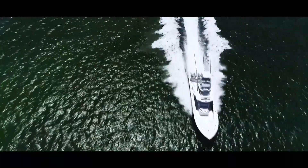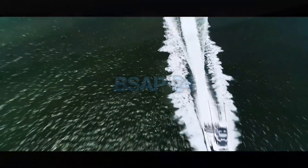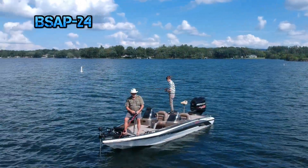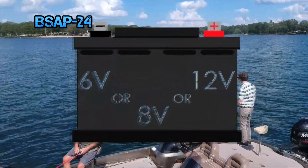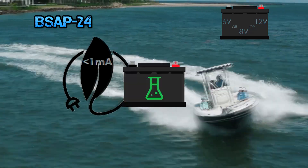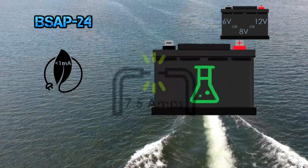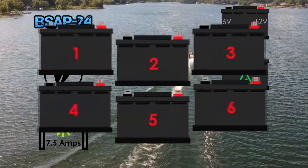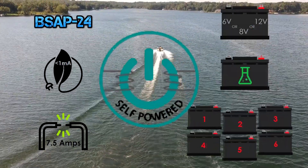The Boss is the first of its kind, utilizing a high-efficiency battery selection and prediction BSAP-24 algorithm, 6, 8, or 12-volt configuration, a standby current of less than 1 milliamp, any type of battery chemistry, a 7.5 amp transfer rate, and the capability of balancing up to 6 batteries with one self-powered device.